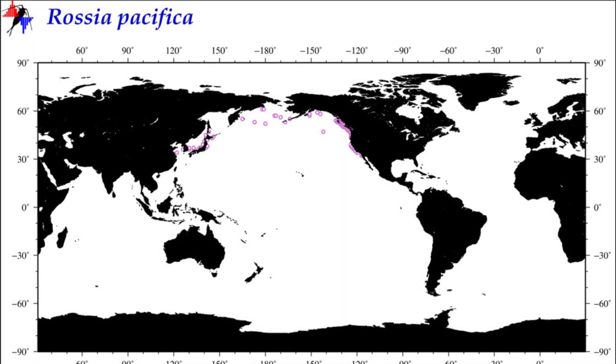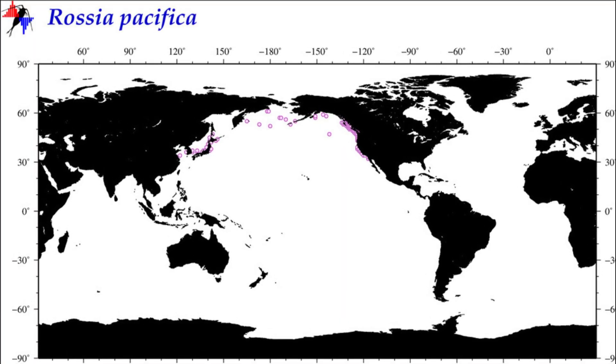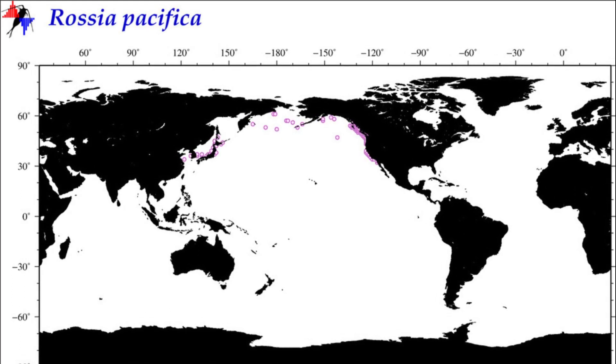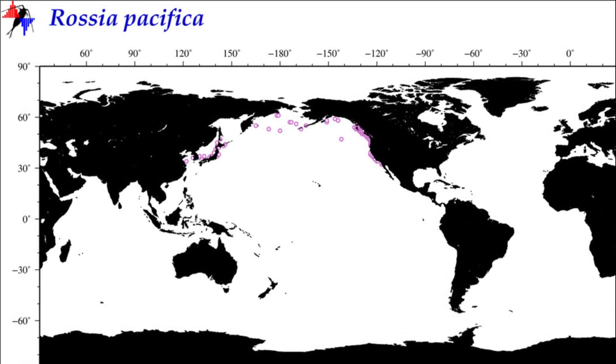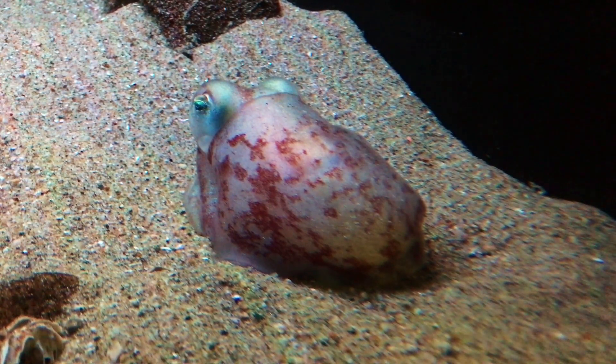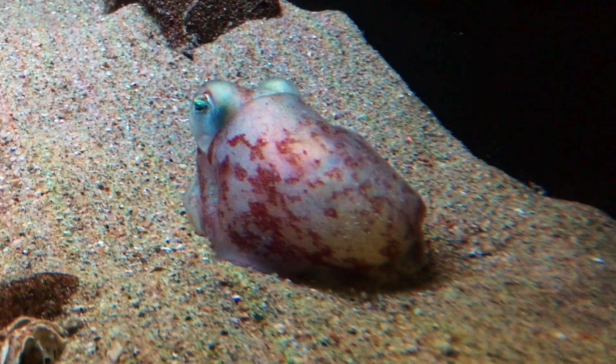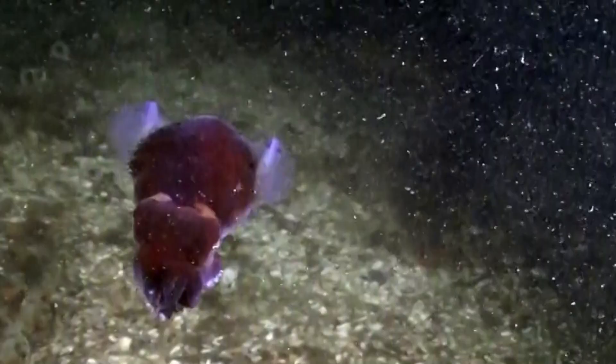Stubby squid inhabit the North Pacific Ocean from waters around Japan up to the Bering Strait and down to Southern California. The squid live in colder waters and prefer to stay near the seafloor. They live in sandy or muddy habitats ranging from moderately shallow water to the twilight zone.